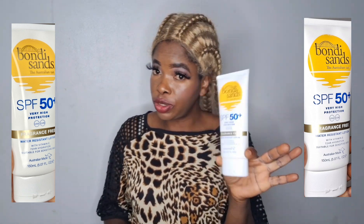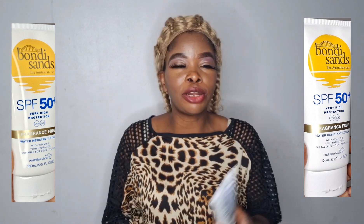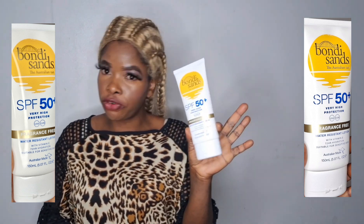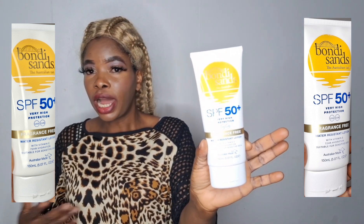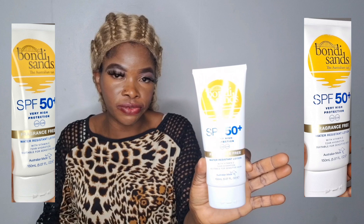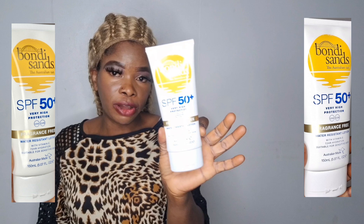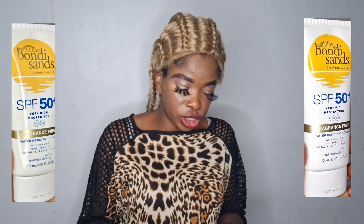This one is not from Africa. Most of the sunscreens I use I normally buy from Africa — when my people are coming they normally put them in for me. But this one we got from Amazon. You can find it on Amazon. Here in Sweden, the only place I have ever bought it from is Amazon.